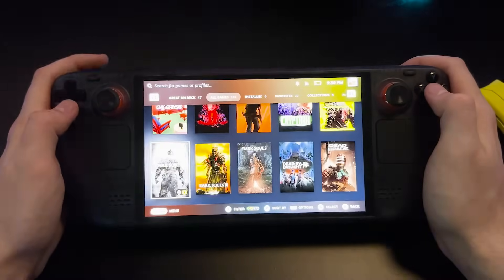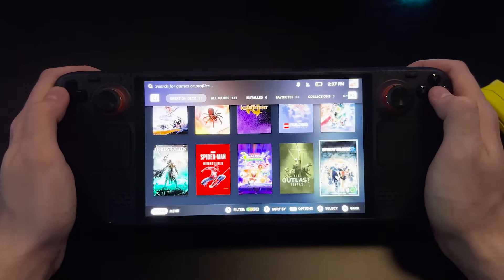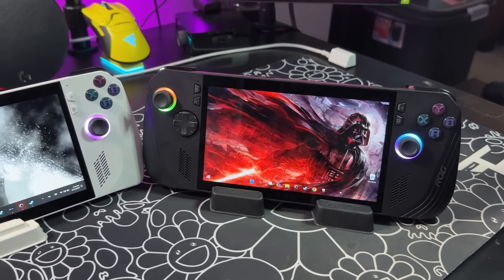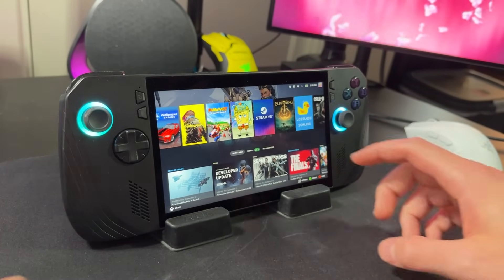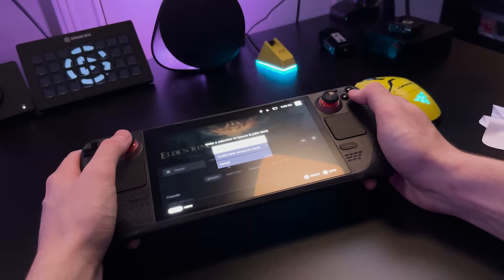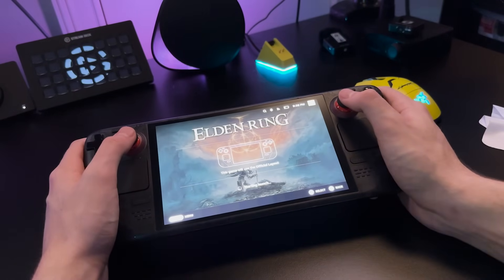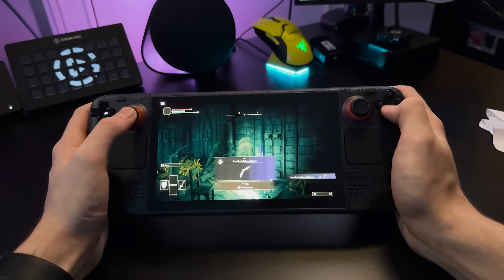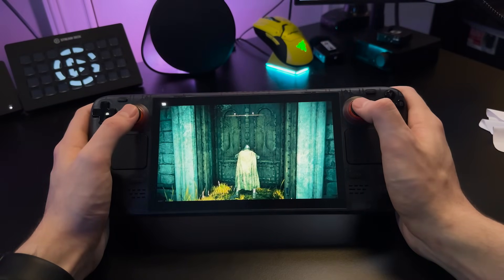One of the more distinguishing factors between these two handhelds is the operating system each runs out of the box. The Steam Deck OLED runs SteamOS and the ROG Ally X runs Windows. I prefer SteamOS on a handheld due to its simplicity and ease of use, and it was recently announced that SteamOS will be ported to Windows devices at some point. SteamOS is essentially a console-like operating system built on Linux — the best part is you can turn the device on, click your game, and you're already gaming, just like turning on a PS5.